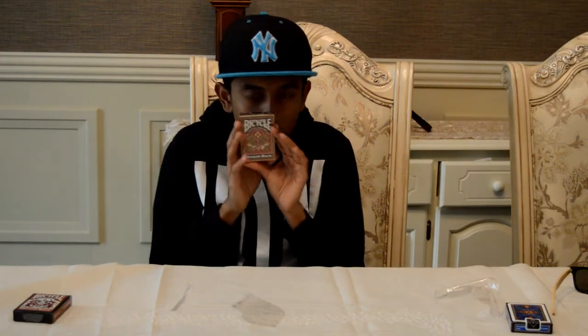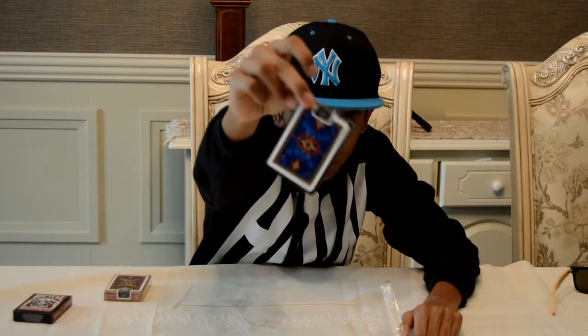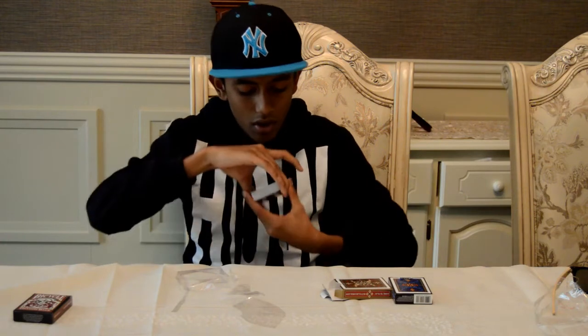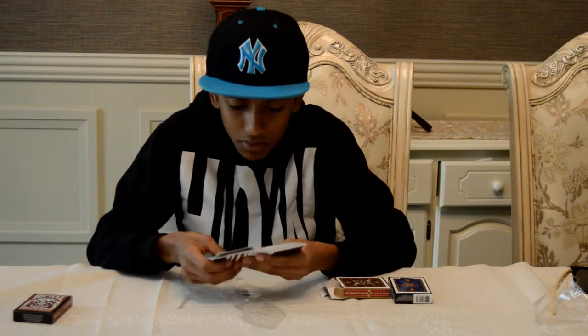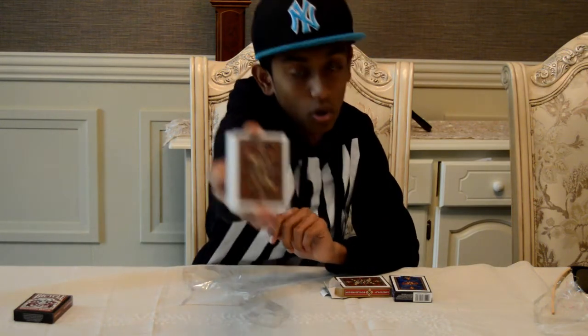Now finally let's move on to the golden Dragon Back deck. I forgot to show you — this is how the blue dragon back looks on the back. Now the golden deck. This actually looks very similar to the red deck. The cards are red, the Joker is red, the Ace of Spades is the same color — same as the red deck. This is how the golden Bicycle dragon back looks on the back.